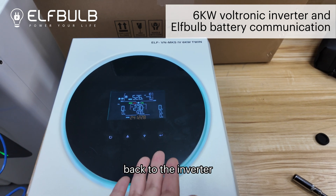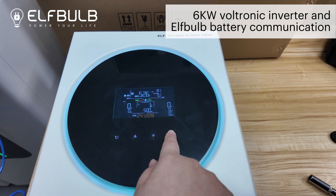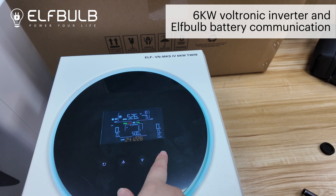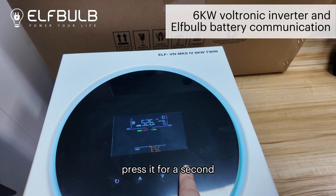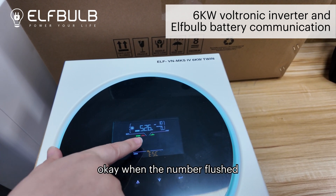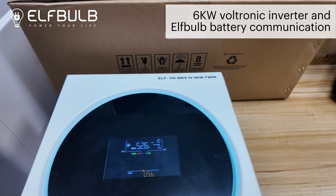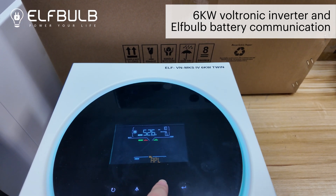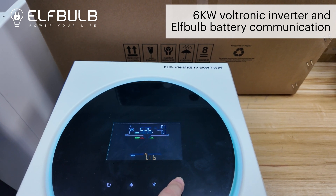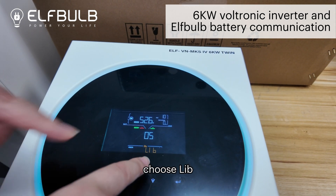Back to the inverter. After turning on the inverter, let's set it. Press it for a second. When the number is flashed, let's set it. Choose number five. Confirm. And this model, choose LIB.